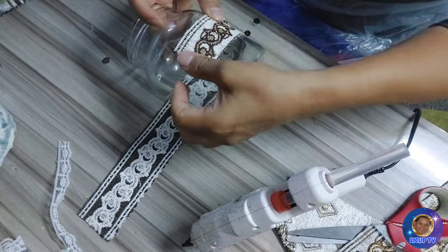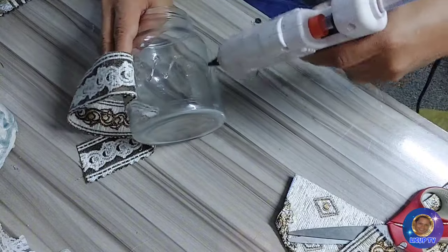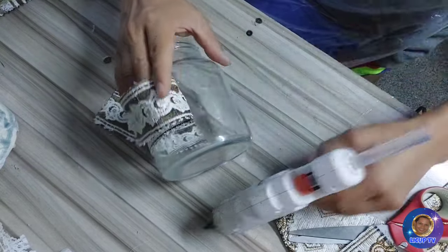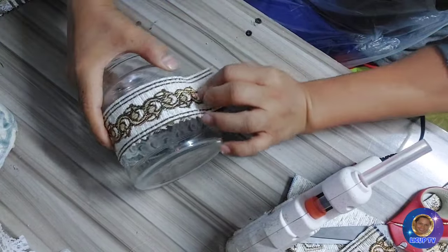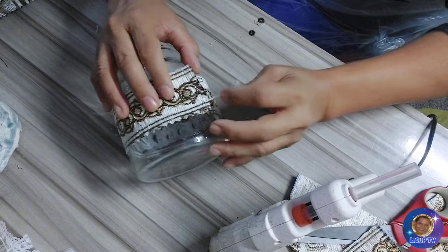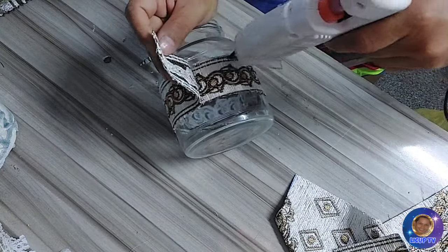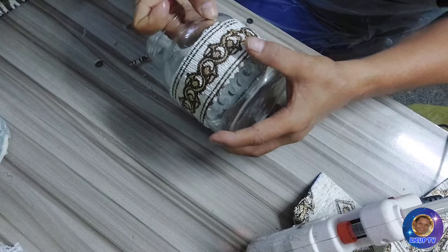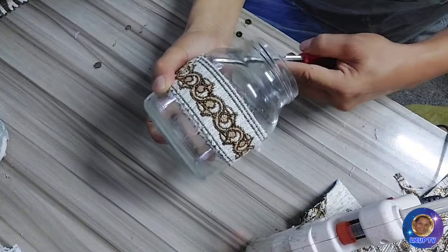Ayan. Mas simple natin ilalagay guys para may iba naman. Ito yung design na ginamit ko dahil hindi pa mas makita tingnan. So ayan guys, nadikit na natin. Ngayon maglalagay tayo ng lace — bakit merong white sa loob? May blue na dinikit sa loob.